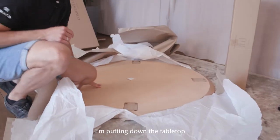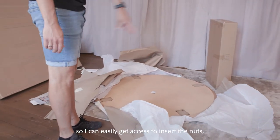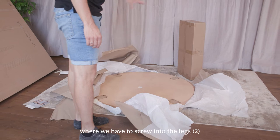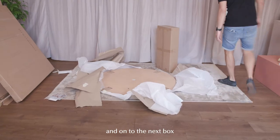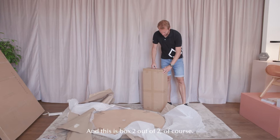I'm putting down the tabletop with the top side down so I can easily get to the insert nuts where I have to screw in the legs. Now onto the next box — it's containing the four legs. This is box two out of two.